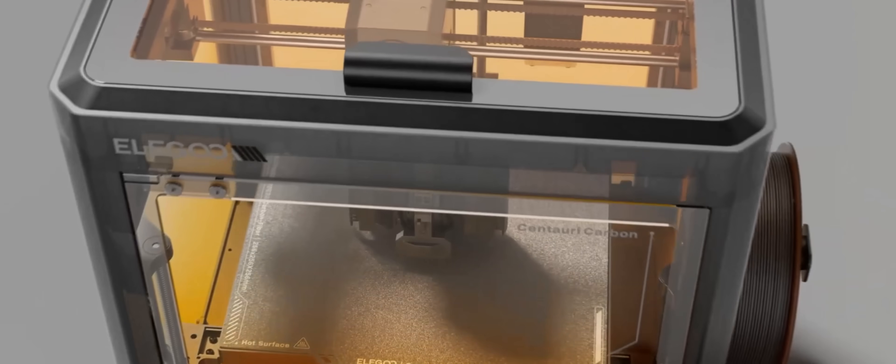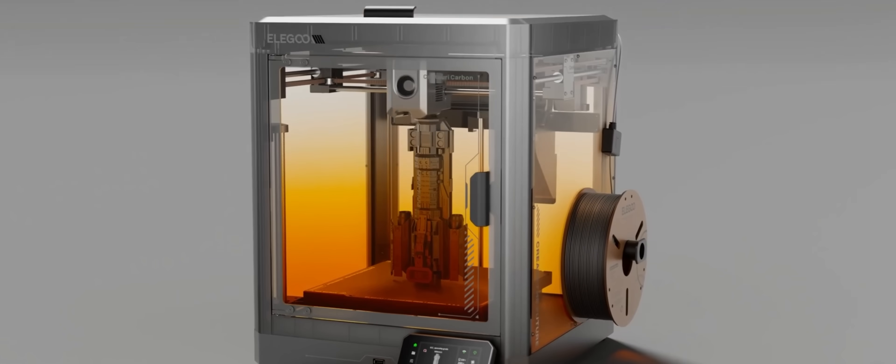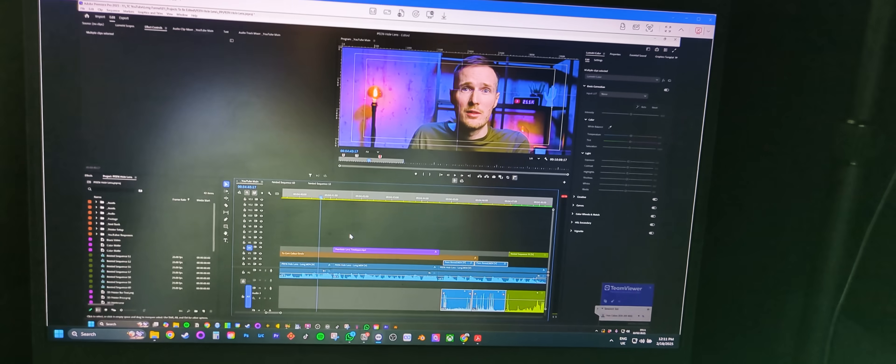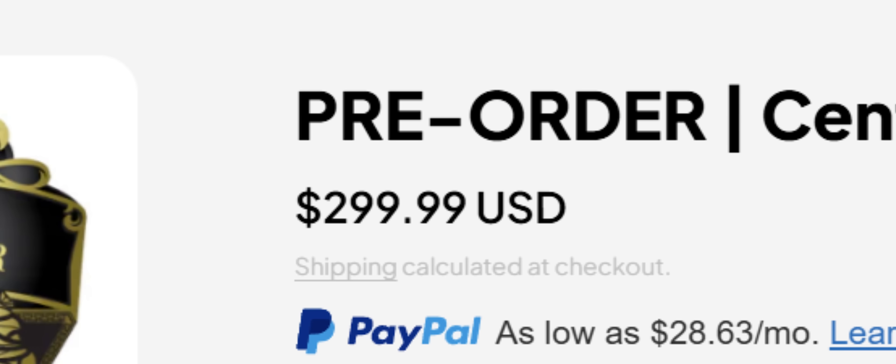The Centauri Carbon is also fully encased, which not only allows it to regulate temperatures better, but makes the printing process a bit quieter too. Though, speaking from experience, probably don't place it on the desk you work at, because this thing does tend to rock things a bit. Considering all of those impressive features, this is actually a fairly affordable model, priced at just $300. If you want to learn more about it, you can find all the links in the video description below.